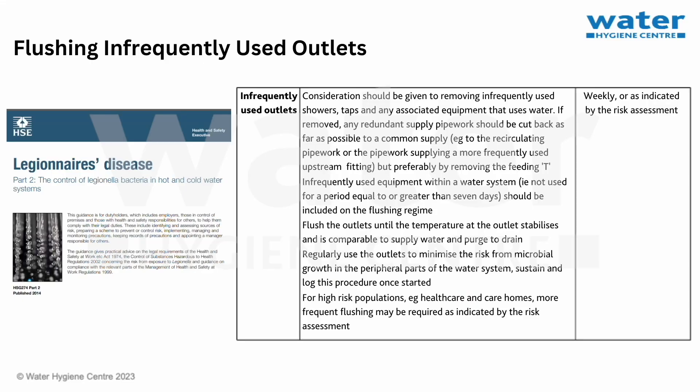When it comes to the management of flushing of infrequently used outlets, HSG 274 Part 2 and HTM 0401 Part B detail: 1. Consider removing infrequently used showers, taps and any associated equipment that uses water. If removed, any redundant supply pipework should be cut back as far as possible to a common supply — for example, a recirculating pipework or the pipework supplying a more frequently used upstream fitting — but preferably by removing the feeding tee.